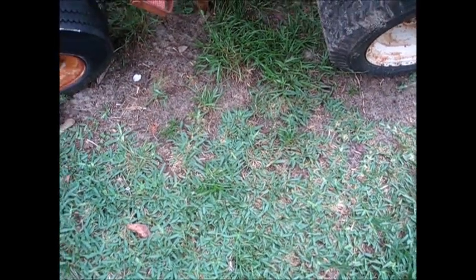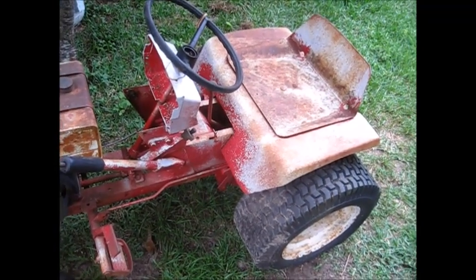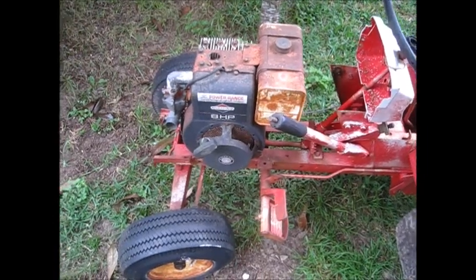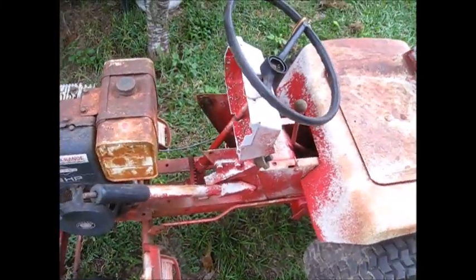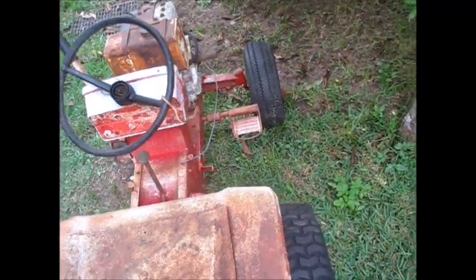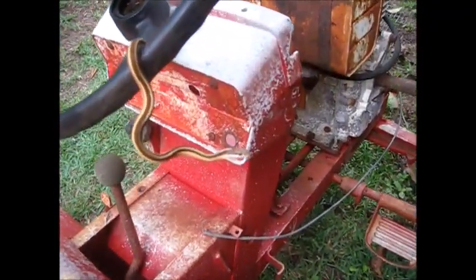Alright guys, I've got another little project I'm going to show you here. Check that out. I know you Wheel Horse guys know what it is. Pretty sure it's a 65 — 65 and 66 are very similar. Oh look, got a visitor.